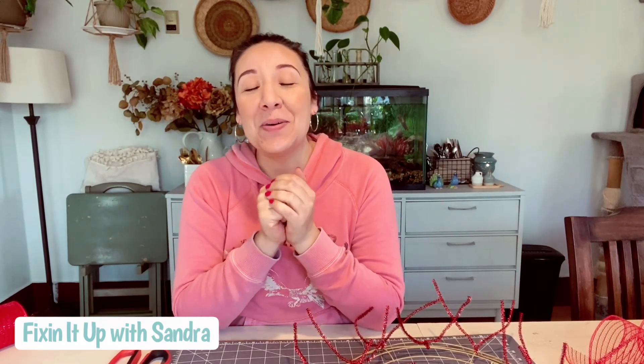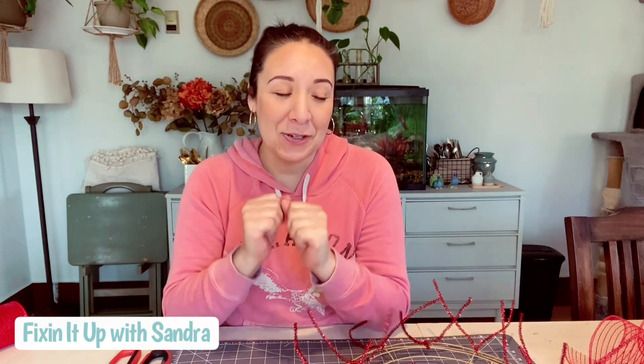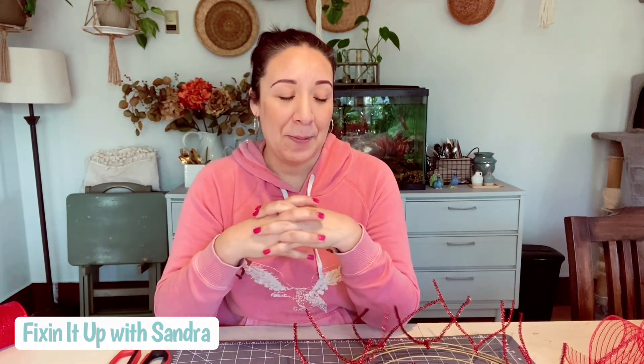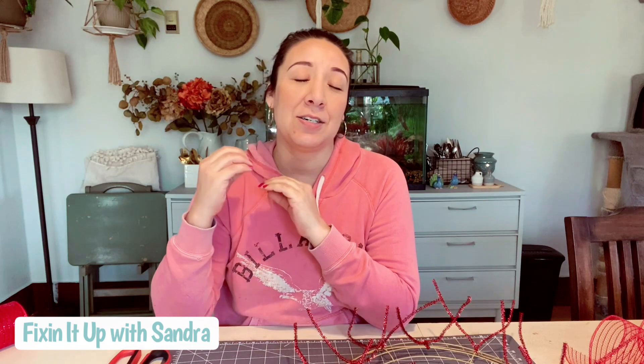Hey everyone, how are you guys doing? Welcome back to Fixing It Up with Sondra. In case you're new here, I'm Sondra, and let me just say it feels so good to be back. I have been away for about six months dealing with cervical cancer and I'm feeling good now. I still don't have the all clear from my doctors for about another month and a half, but I feel so much better. It's been quite a journey, and a journey that I will talk about at some point here on YouTube.